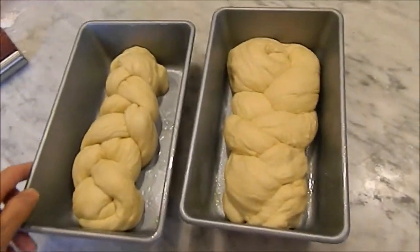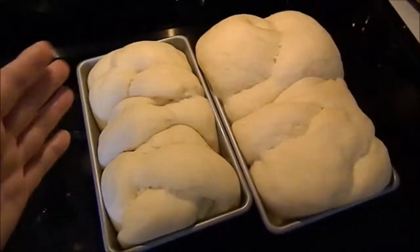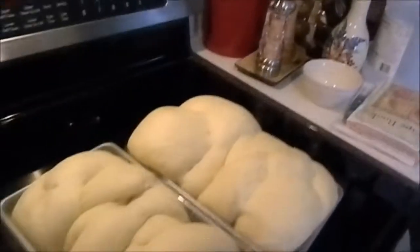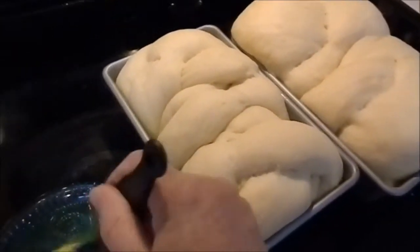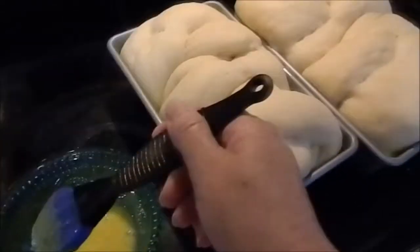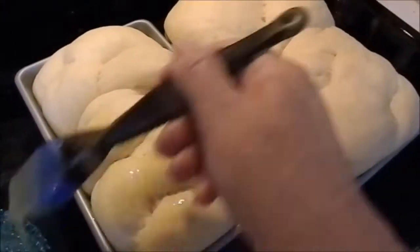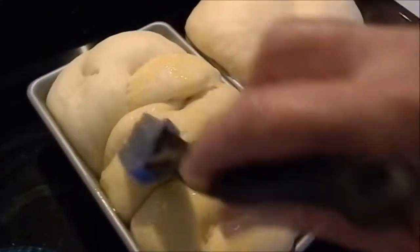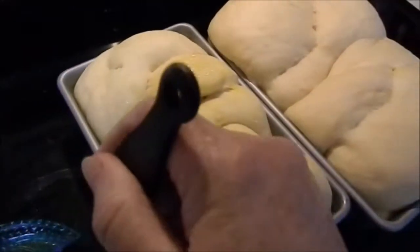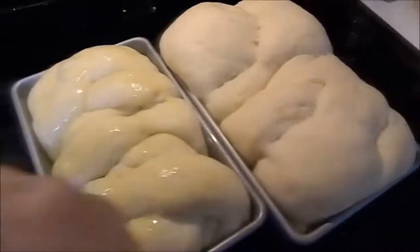The bread dough has risen now and is ready to go in the oven. I just have an egg wash here — lightly, lightly go over it, don't push really hard because you don't want to deflate any of your dough. You don't want to deflate the bread dough. There's that one done.